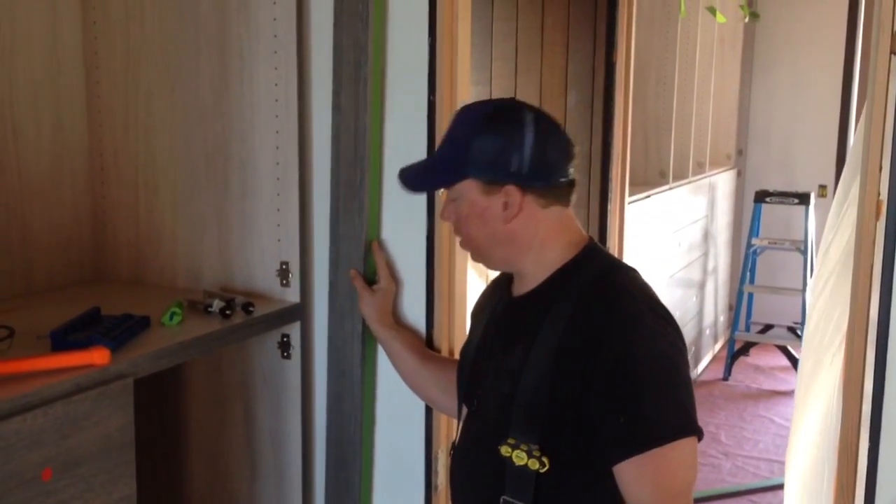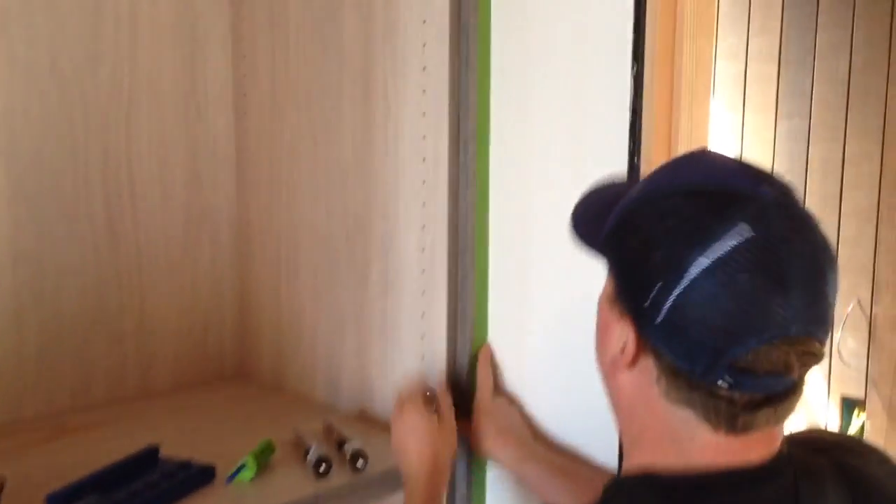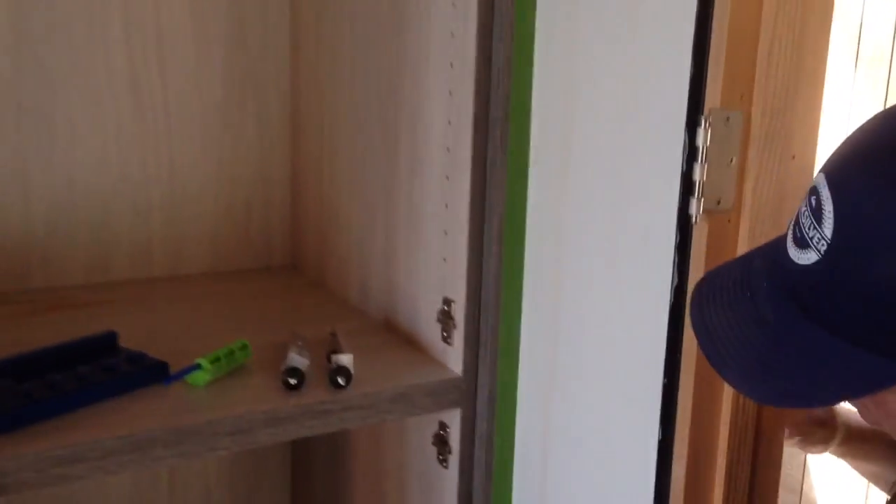Alright, now I'm putting the finalized piece in. And as you can see, perfectly scribed. All I gotta do now is shoot it on and screw it in.